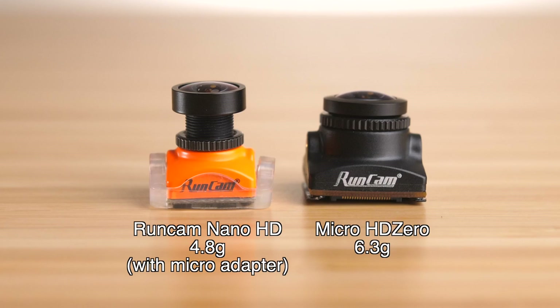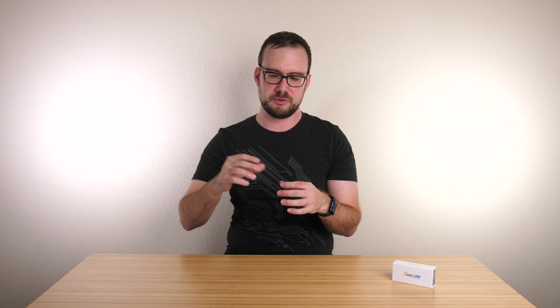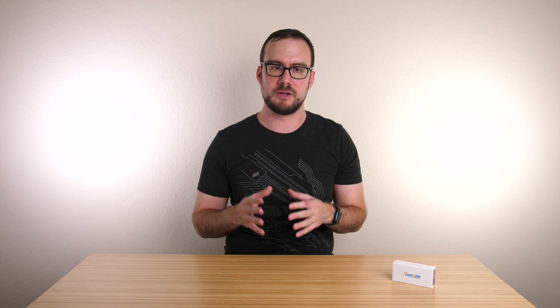I'll show you the weight of the camera compared to the RunCam Nano HD — I have the micro-adapter on the Nano so you can get a fair comparison for mounting on the same frame. One thing to note about the physical design is that there's a pretty short distance between the mounting screws and the front of the lens. Depending on your frame, when you mount the camera you might see standoffs from the frame on the edges of your camera view. I 3D printed a little bracket for my Diatone Taycan to shift the camera forward to prevent that. Check the HD Zero Facebook group or Discord server — someone may already have a design that works for your frame.